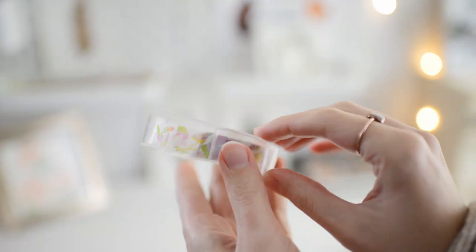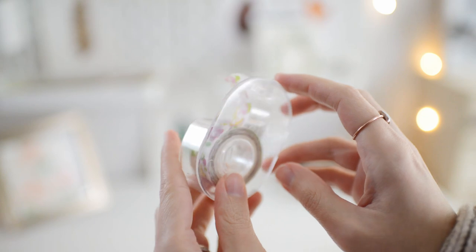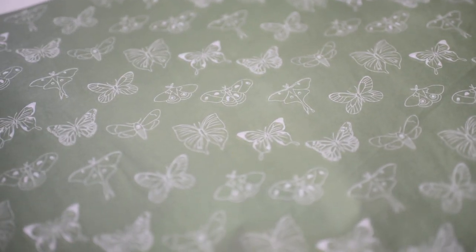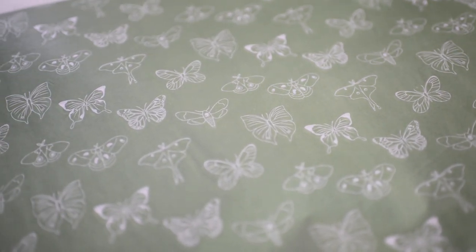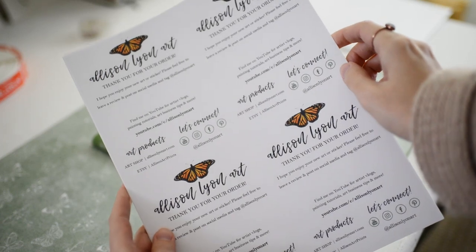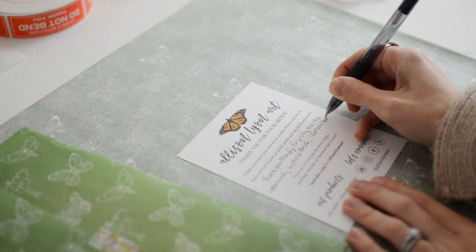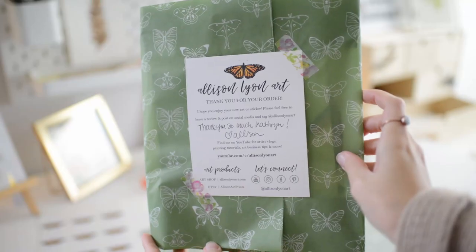I also use washi tape to make my packaging pretty, as well as branded stickers like my monarch butterfly stickers. And you'll also need some kind of tissue paper. This is my branded tissue paper from No Issue. And then some sort of thank you card. All of the supplies I just shared are linked below in the description for you if you'd like to check them out.